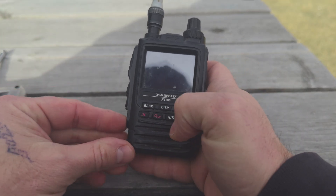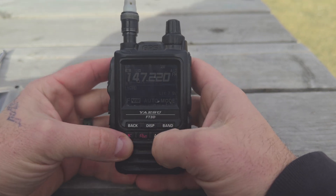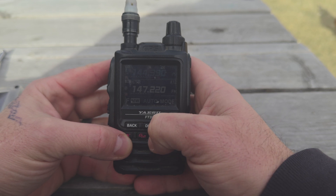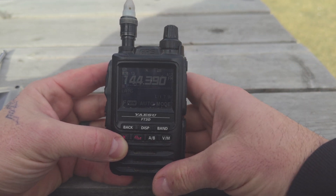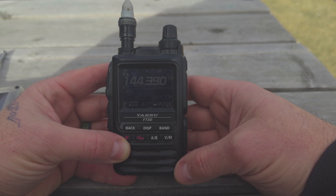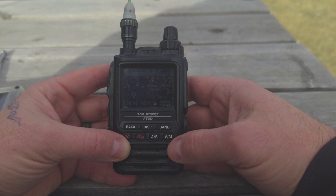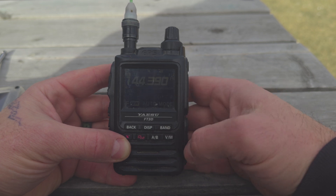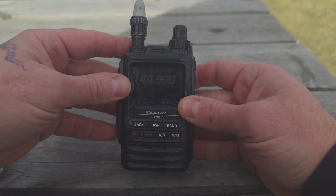We're going to start with APRS and make sure that there are signals coming in first. Got here a Yaesu FT3D. I'm going to go to my APRS, which I already have preloaded. So let's just wait and see what kicks in. APRS was pretty busy Wednesday, Thursday, and Friday, so we'll see where we're at now. There's one - that is a TMD710 at 3.1 miles away. Looks like a vehicle going at 29 miles an hour. So we know that we are getting some APRS signal already.